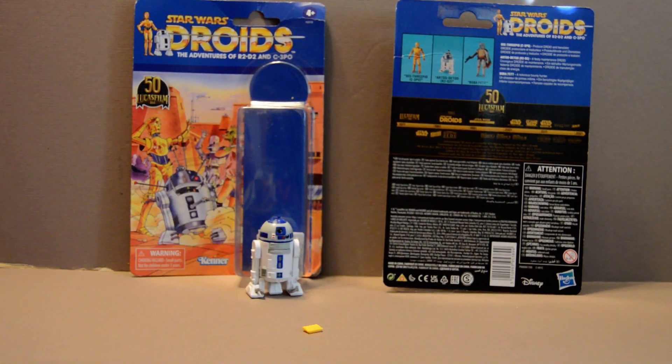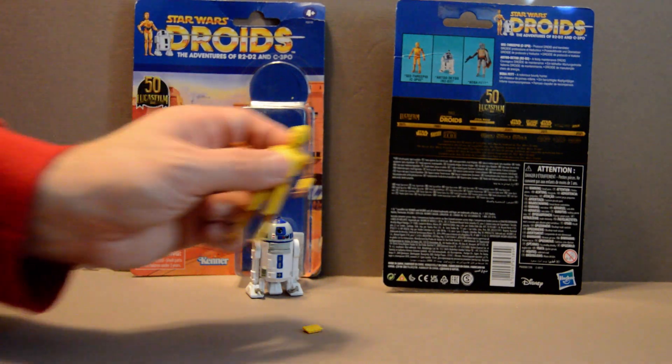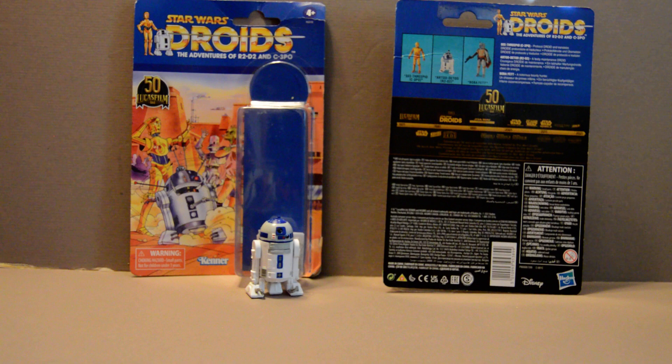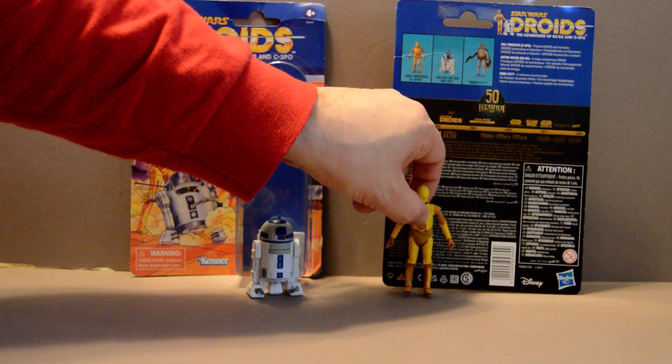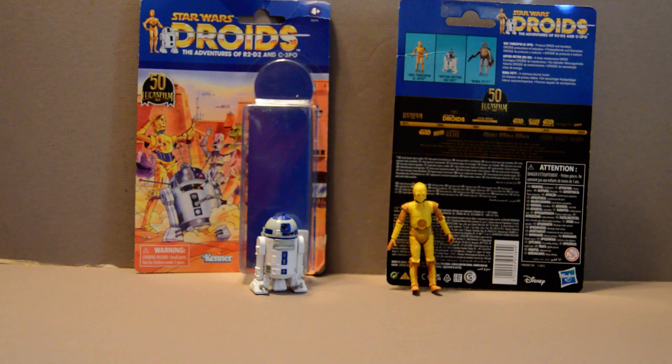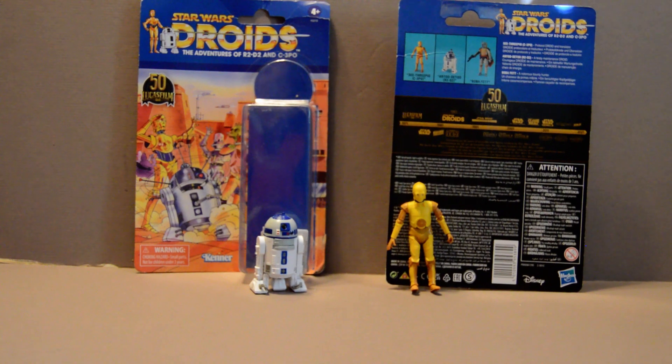Overall, it's not a bad figure, though mine doesn't have the eye on this side painted quite right, so I'll have to give it a touching up at some point. It's not a bad figure, and the lack of chrome on him means that he won't develop paint chips at a later date. Overall, I like these two figures, though I think the 3PO could have been manufactured a bit better.